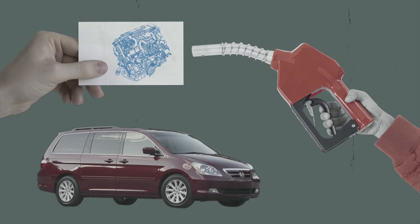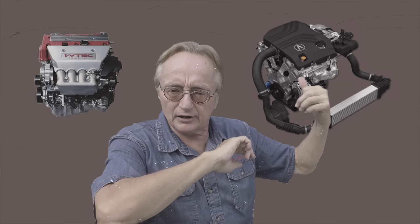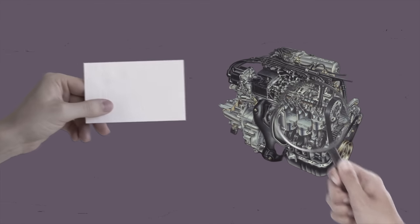Bear in mind VTEC has disadvantages too. One of the biggest is that turbo engines are no longer true VTECs. They might be called VTEC, but the VTEC has moved to the exhaust camshaft instead of the intake — so there's no more performance advantage or the iconic sound of the VTEC kicking in.